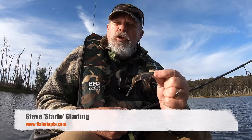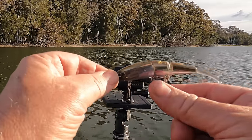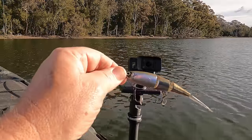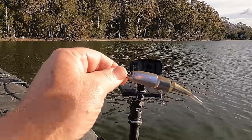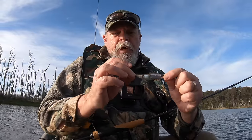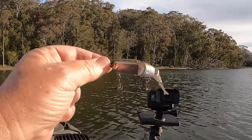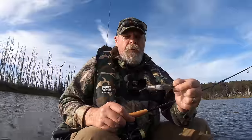G'day, Starlo here. Jointed swim baits — they've become the biggest thing since sliced bread on a whole range of predatory species, but particularly Murray Cod, Barramundi, big Flathead, even Mulloway or Dewfish. But what about bream? Will a jointed swim bait like this catch a bream? I know that some guys in Tasmania have been doing quite well on them on big blue-nosed bream down there, so I've come out today to give them a go on our local bream here on the south coast of New South Wales. Let's see how we fare with a jointed swim bait.